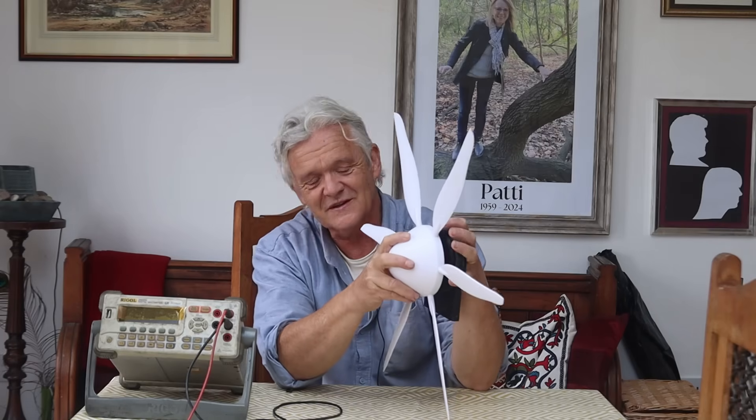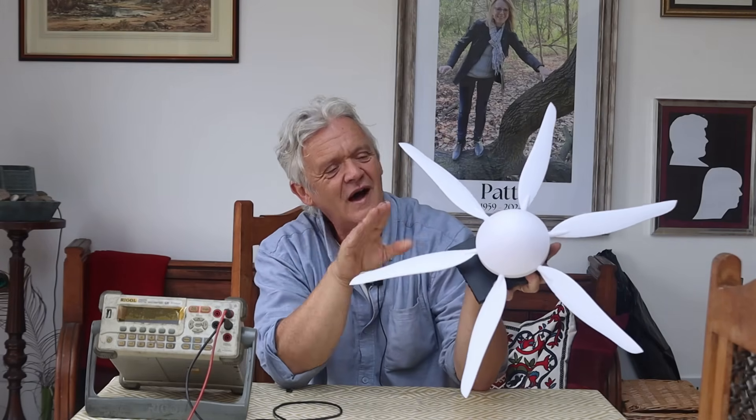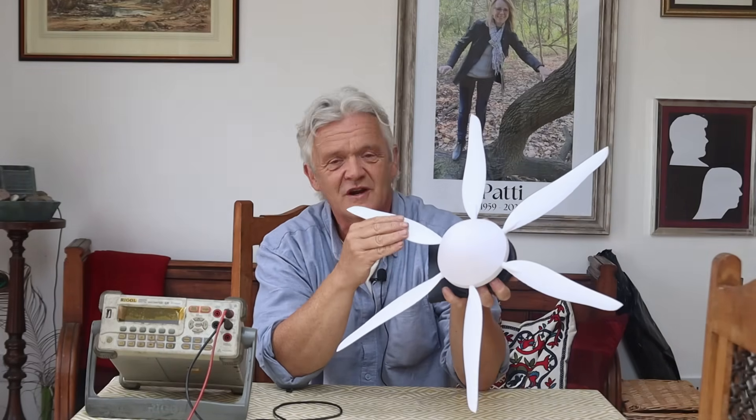Although there's a lot that's equivocal about such a result, it's certainly interesting enough to pursue further. These feather shapes used as wind turbine blades certainly seem promising. I will put the files on Thingiverse should anybody want to replicate, duplicate, or improve on them. I hope you enjoyed the video — thank you very much for watching, and please do remember to like and subscribe.